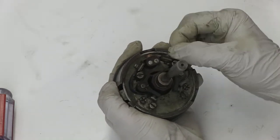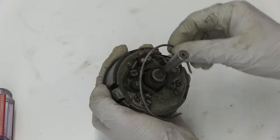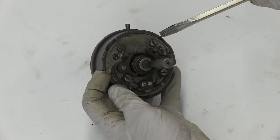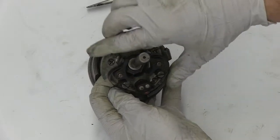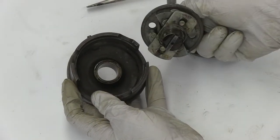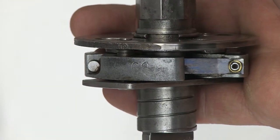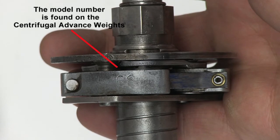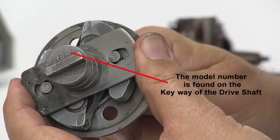Remove the lock ring from the breaker plate. Then gently use the screwdriver to remove the breaker plate from the base of the distributor. Next, remove the driveshaft and look at the base where the centrifugal advance weights are located — you will find the model number on the side of the weights. You will also find the model number on the bottom of the driveshaft keyway.